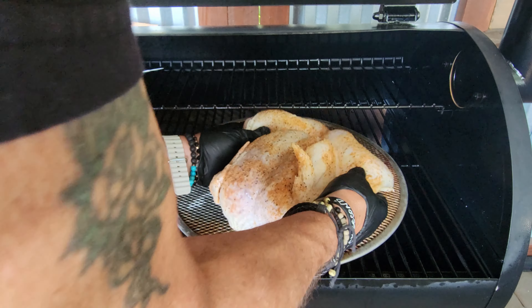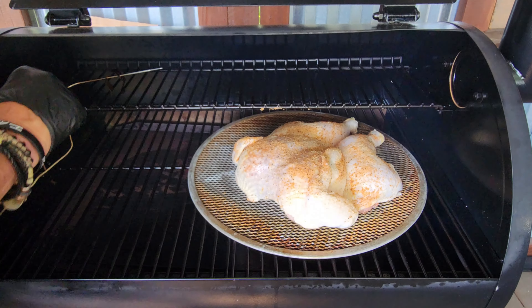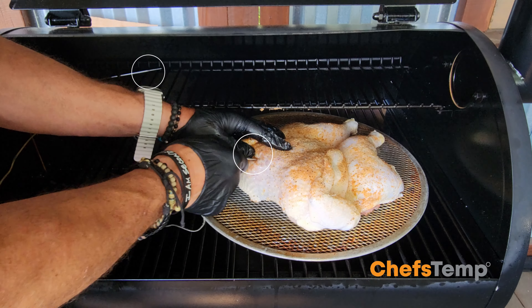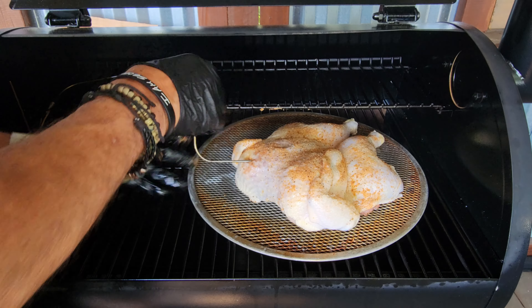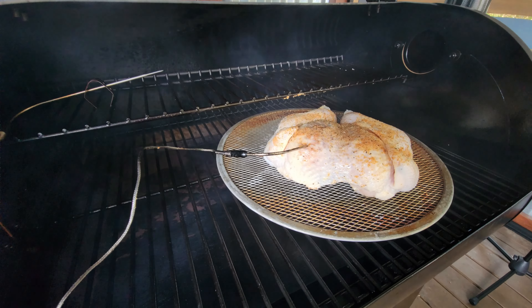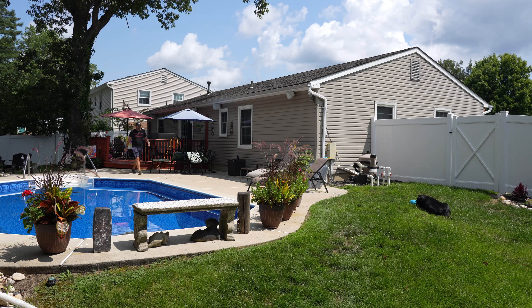That looks pretty good to me. We will get the bird in the pit — the pit has come up to temp. I have a probe up top and also I will put a probe in the bird. I want to monitor this cook precisely, as you definitely do not want to overcook any type of poultry, especially a chicken.